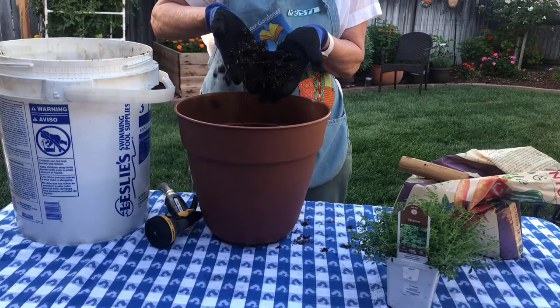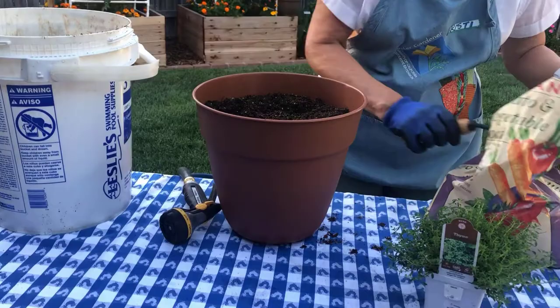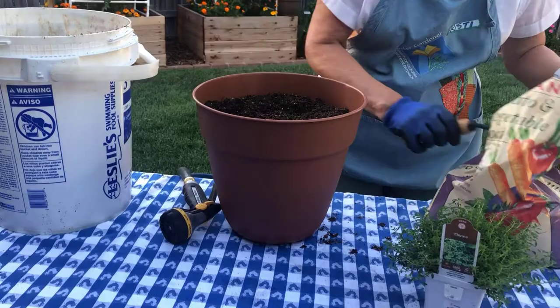When planting herbs in containers, don't make the common mistake and use landscape soil. Use a potting mix to enhance the overall health and longevity of your herbs. Potting mixes are lightweight and are formulated to provide good drainage and aeration.